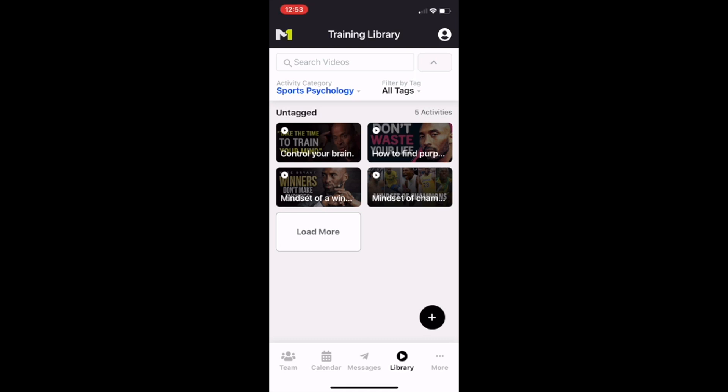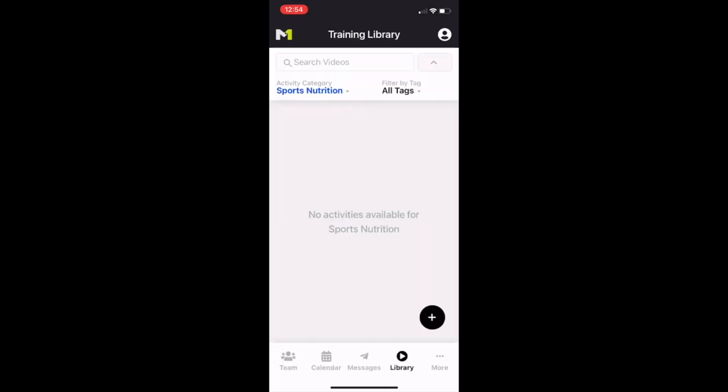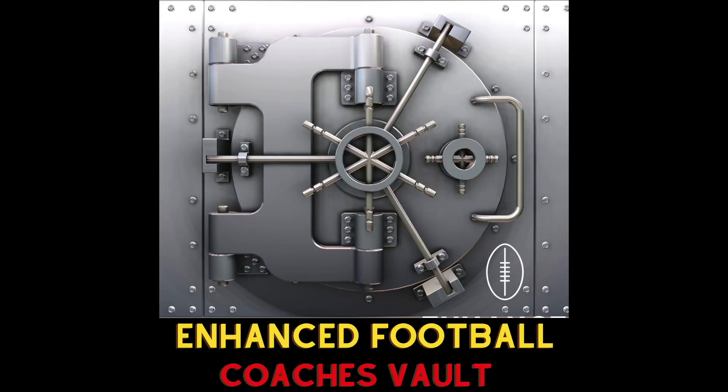Finally, the last thing is sports nutrition — you're going to have access to nutrition content that is relevant and from a reputable source for your team. So there you have it, the Coach's Vault. There is nothing else like it out there. It's going to help you organize your sessions, have engaging training, and improve your athletes' performance. So if you're interested — whether that be your club, your team, or individuals — please subscribe and you will have access to this amazing opportunity.